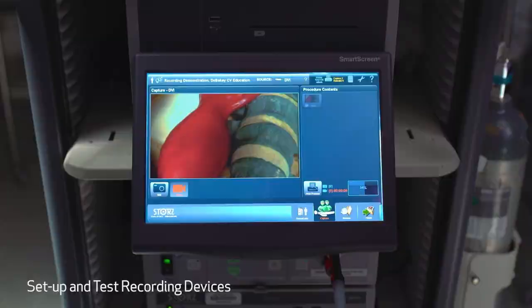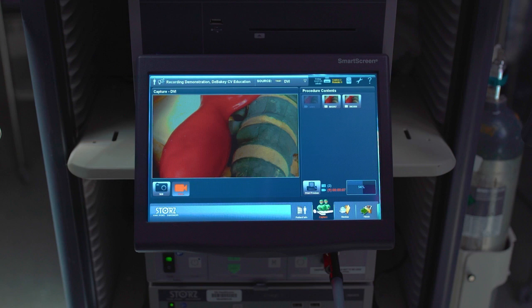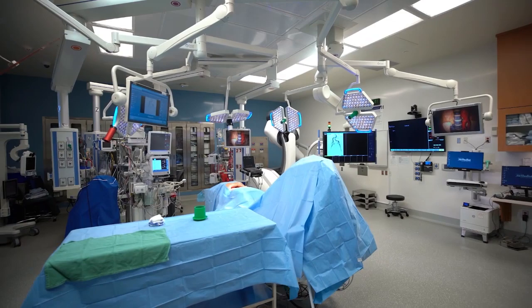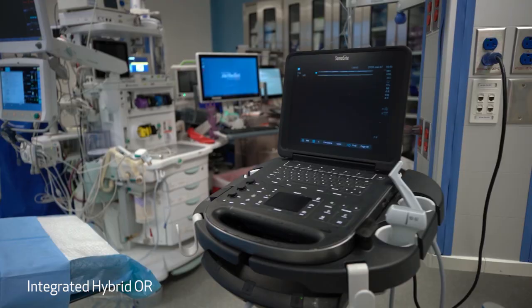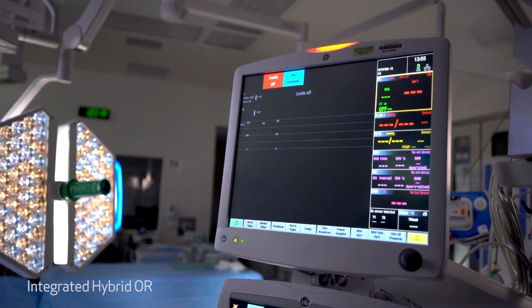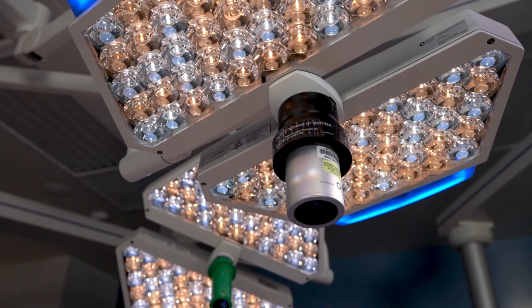You also need a recording device, and here is the recording device. In this case we have a Storch integrated room. We can either take pictures or we have two channels which we can record, and one of those channels can be split into four different screens. Here's an integrated hybrid operating room, which in the center of the field has an overhead camera. There are multiple inputs which can be utilized in these sophisticated integrated rooms — we can record ultrasound, physiologics, and endovascular procedures. This is an example of a high-definition overhead.